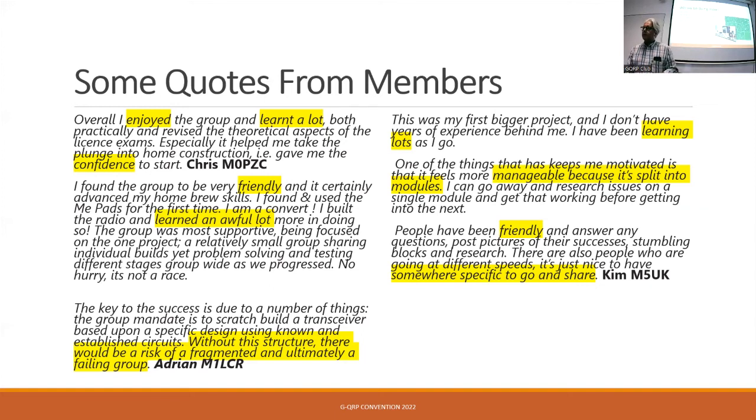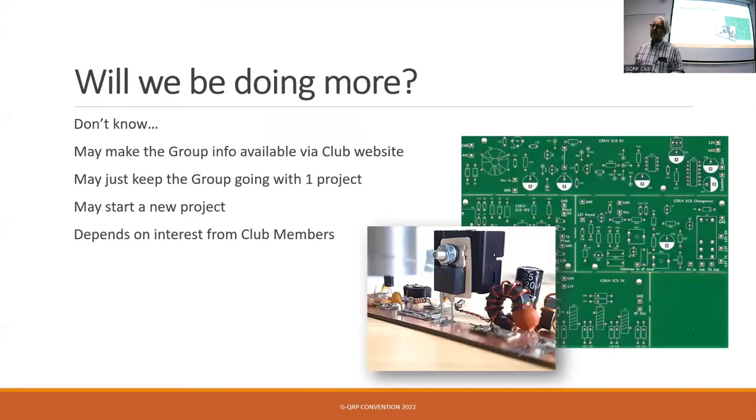Are we going to be doing some more? I actually don't know at the moment. We could just make the group information and building guides available on a website and say 'here you go.' But I'm not that keen on that — I think it loses the benefit of having interaction and being able to ask questions. We might just keep the group going with this one project; if new people want to join, great. Or we may start a new Scratch Build group two.